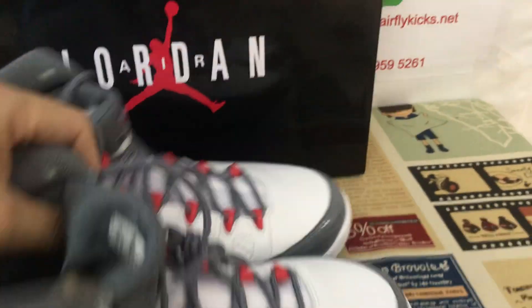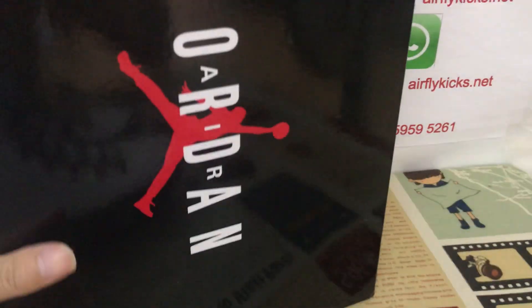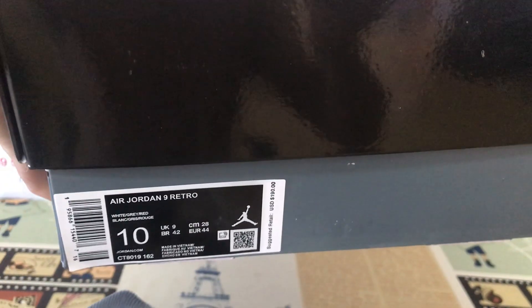That's the shoe box. Here you can see the box label.